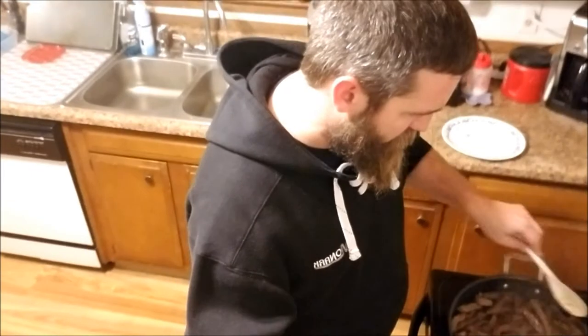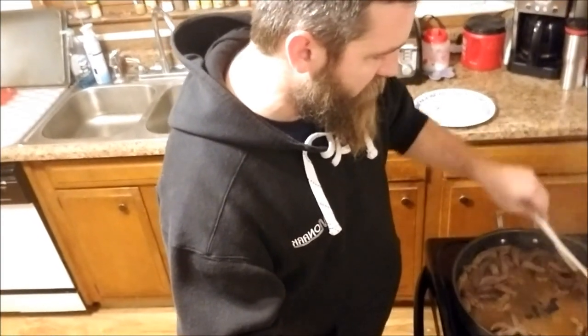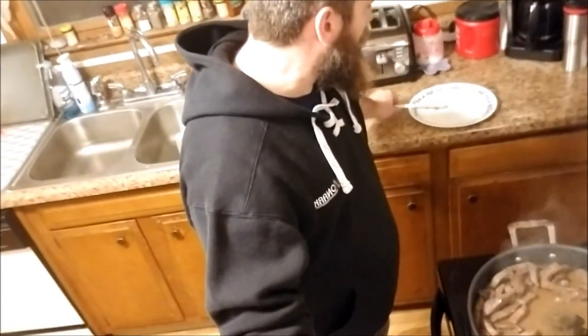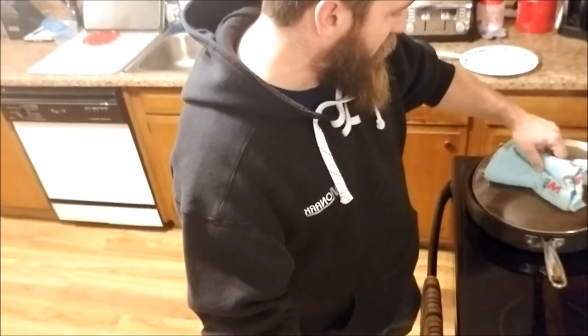This is almost done. We're gonna take a quick look, give it one last stir — yeah, that looks good. Wish you guys had smell-o-vision out there, this is awesome. One of the best things you can eat. We're gonna stop for a minute, I need both hands to plate this up, and we'll come right back.